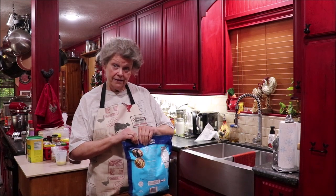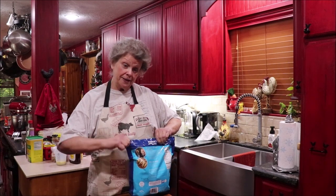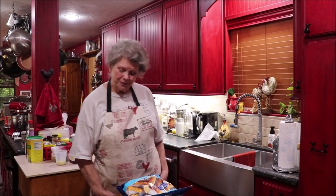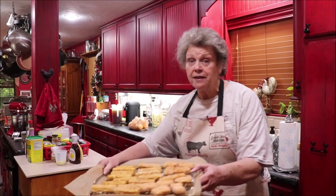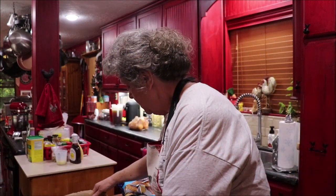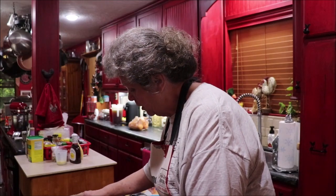I'm going to let the oven preheat and then get these in the oven, and I'll bring y'all back when I'm mixing up the dipping sauce. I have my tray ready — fish sticks and chicken nuggets — going in the oven. We're going to have a good old fast food feast here in a little bit.